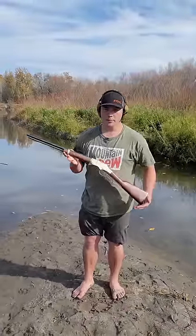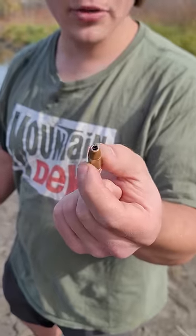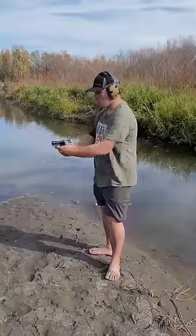.22 out of our Henry Golden Boy. 9mm out of our Canik MC9. Now we're going to try a hollow point just for fun. .17 HMR out of our Henry Golden Boy.